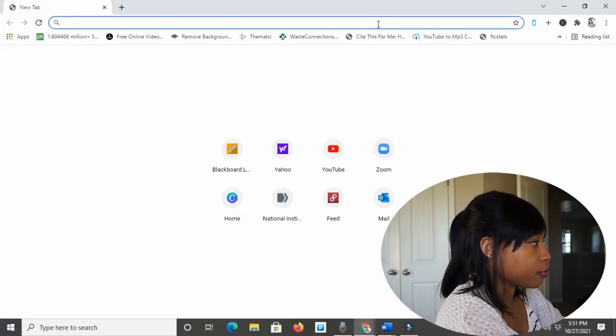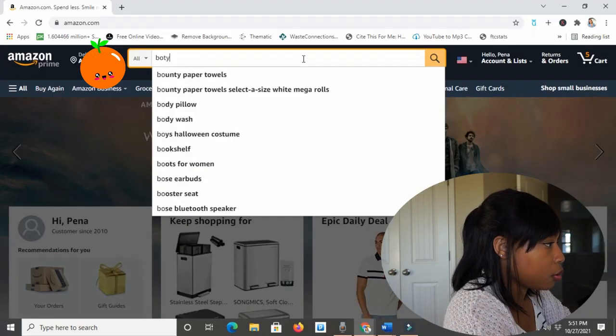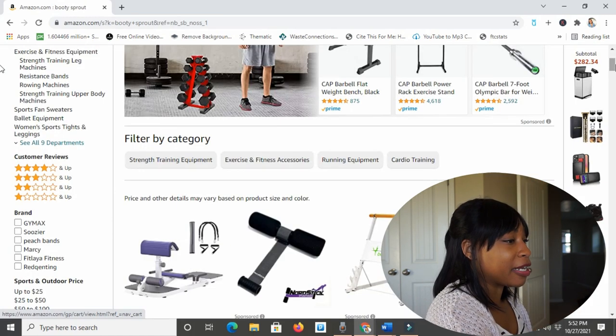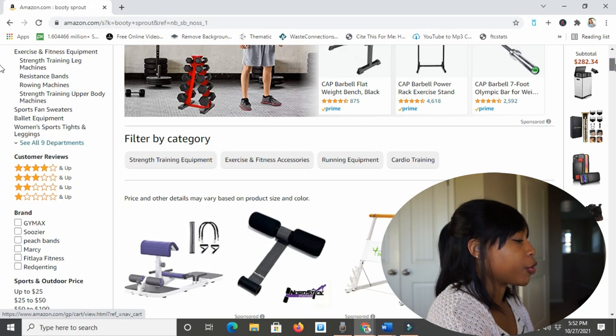The first step of me trying a Booty Sprout is to buy one, so let's go shopping. I'm going to record my screen now. I'm starting on Amazon just to see if it's on there and if there's anything equivalent to it. So let me type in 'Booty Sprout.' The first result I'm seeing is a sponsored listing that says 'protable deep squat machine and hip thrust machine.' Is that supposed to say portable? I don't think 'protable' is a word. You want $170 and you can't even spell portable right?